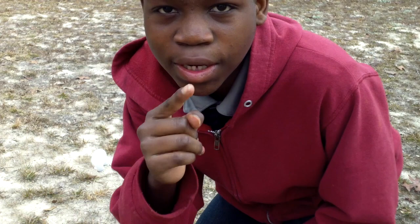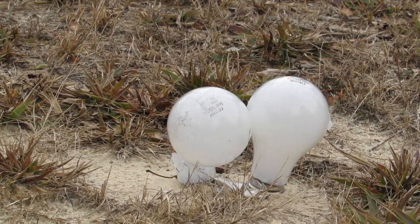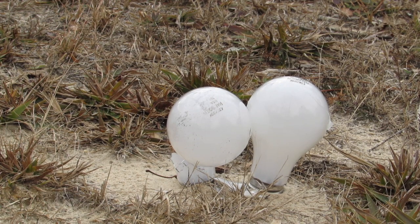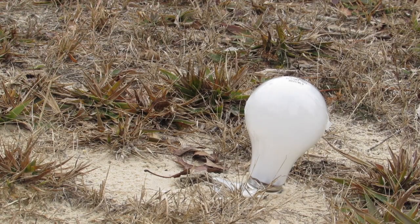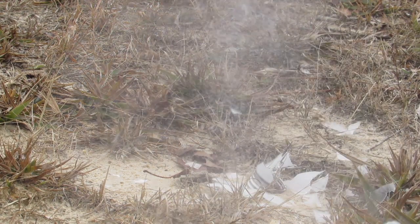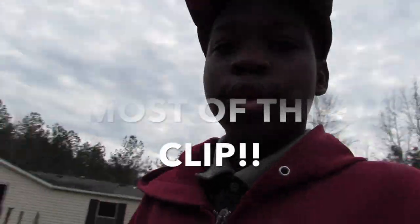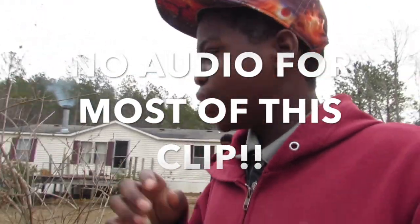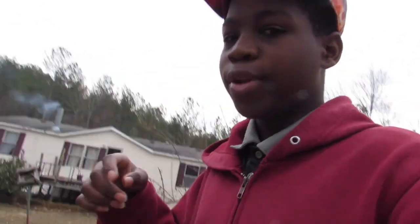Only one bulb got caught on camera. I don't know why, I don't know how that happened. Peace.